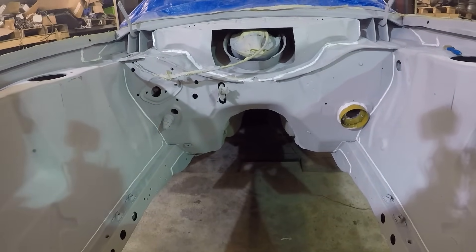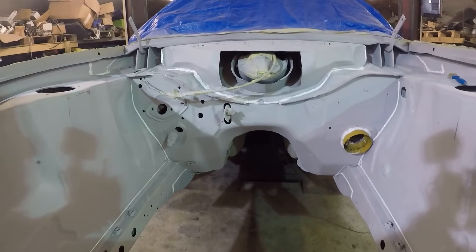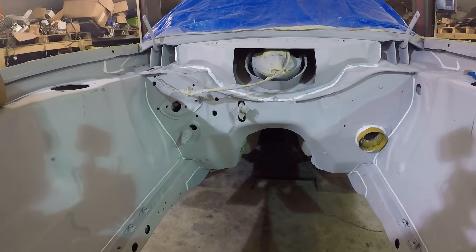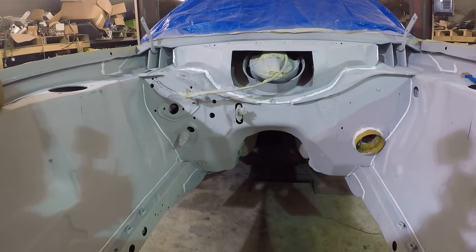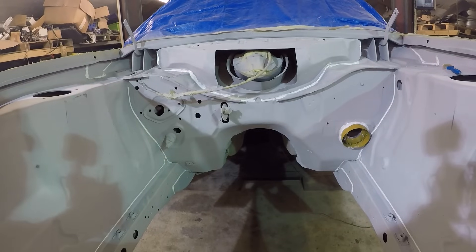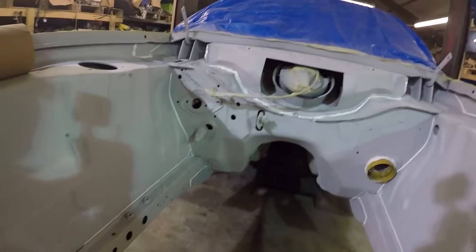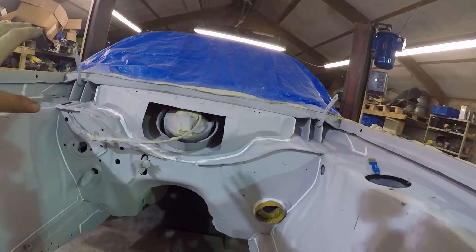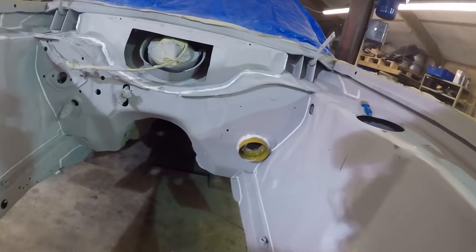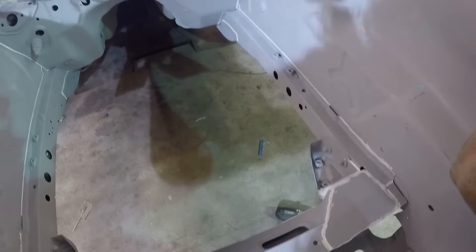Next step is stone chip. The seam seal needs to set and the Gravitex has to sit at 20 degrees for four to six hours before painting. The plan is to stone chip it now, leave it overnight, then tomorrow afternoon finish keying it up and wipe it down ready to paint. Masking up now — I want to Gravitex that rear section of the bulkhead and down the chassis rails as well. The Gravitex will also help hide the rough seam sealer.